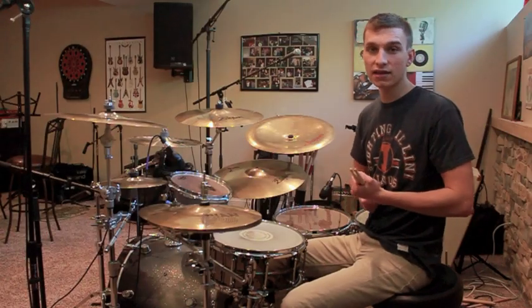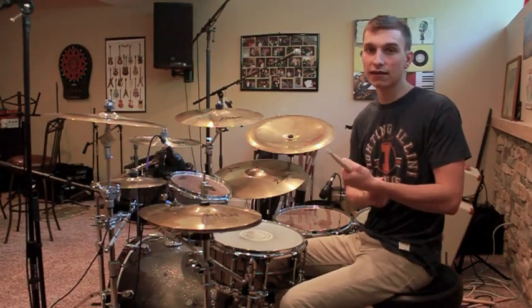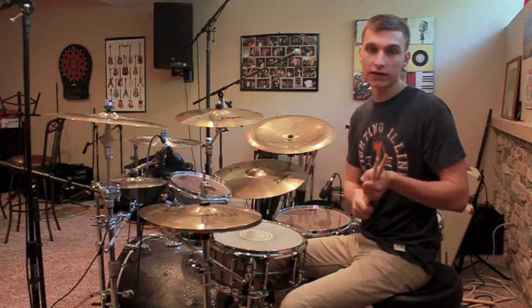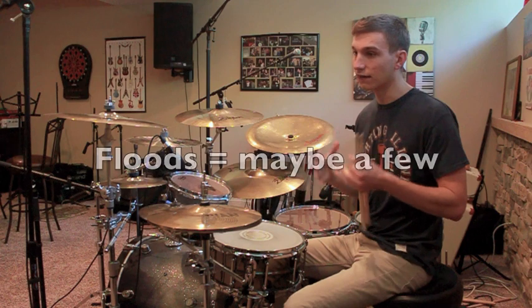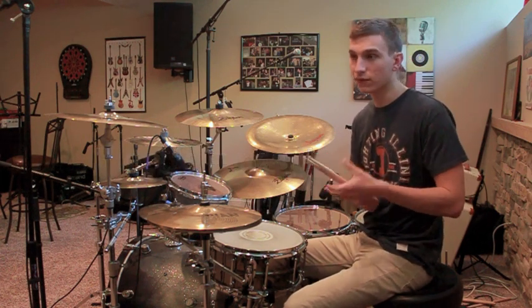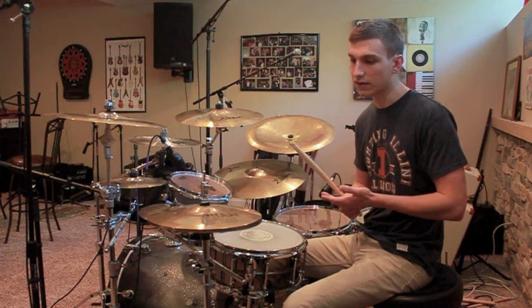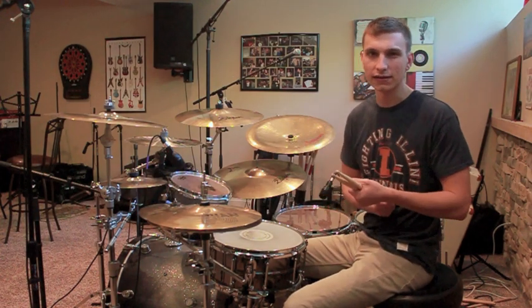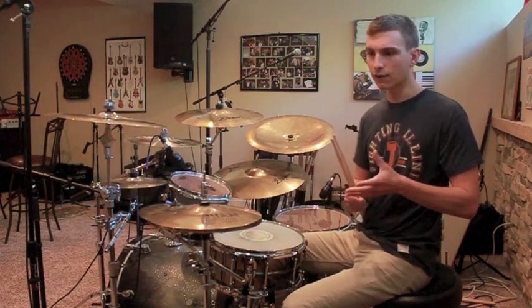Hey YouTube people, Kevin here. Today we're going to be analyzing the verse groove to Gojira's Born in Winter, a song I covered a few weeks ago and I just got floods of comments requesting a lesson video on the groove, which is so incredibly creative and unique and challenging that I think an in-depth analysis will definitely help you figure this out.